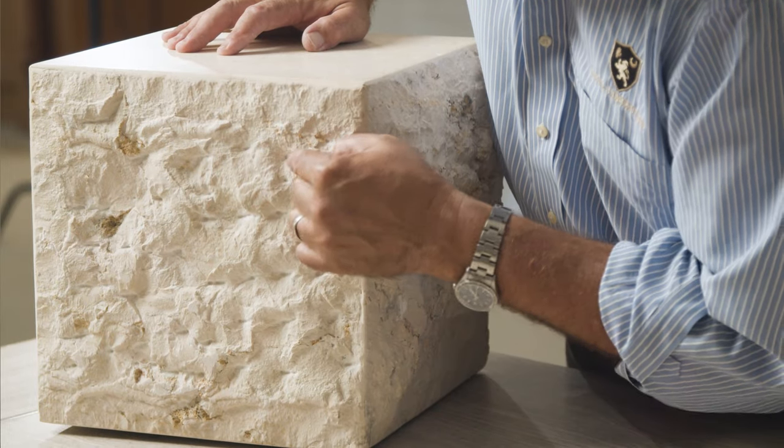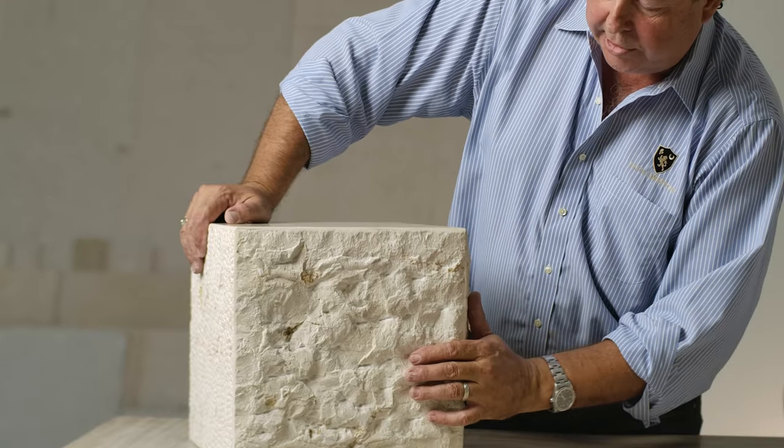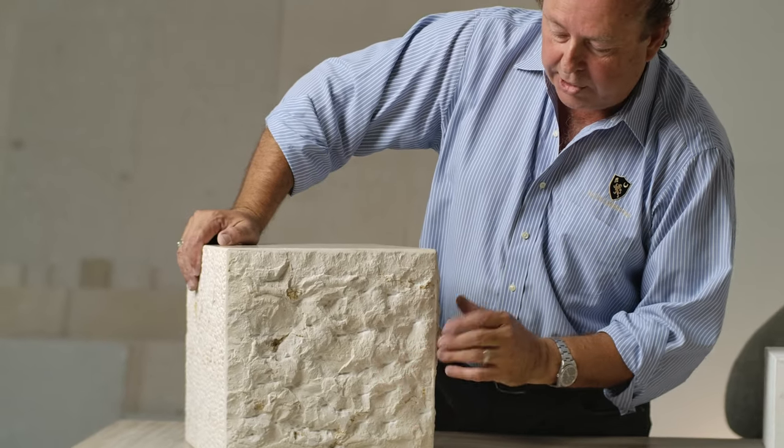This one is what they call point chiseled. This is one chisel with one point. It's a traditional finish in Israel — you're going to see this all over Jerusalem, all over Israel, all done by hand.